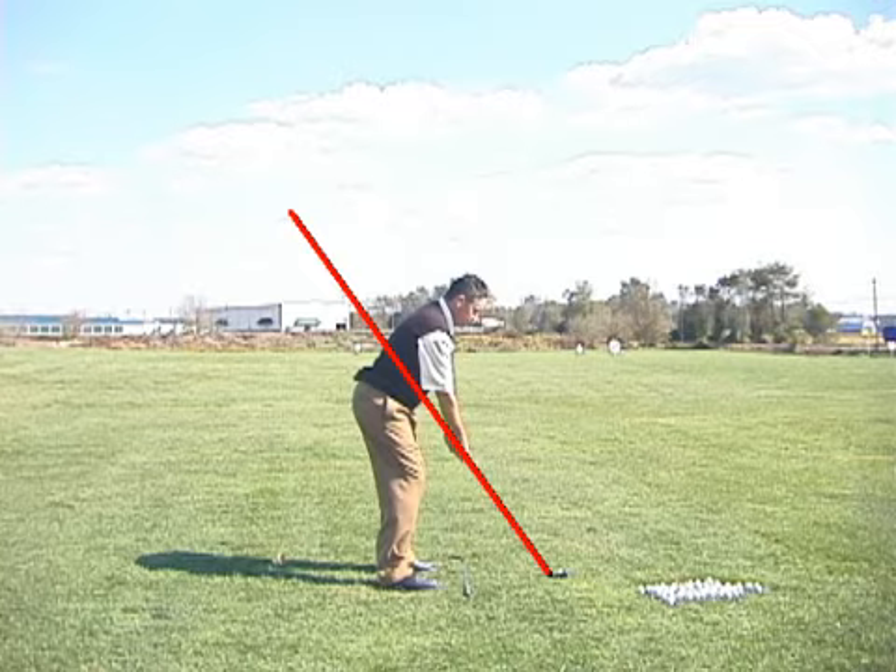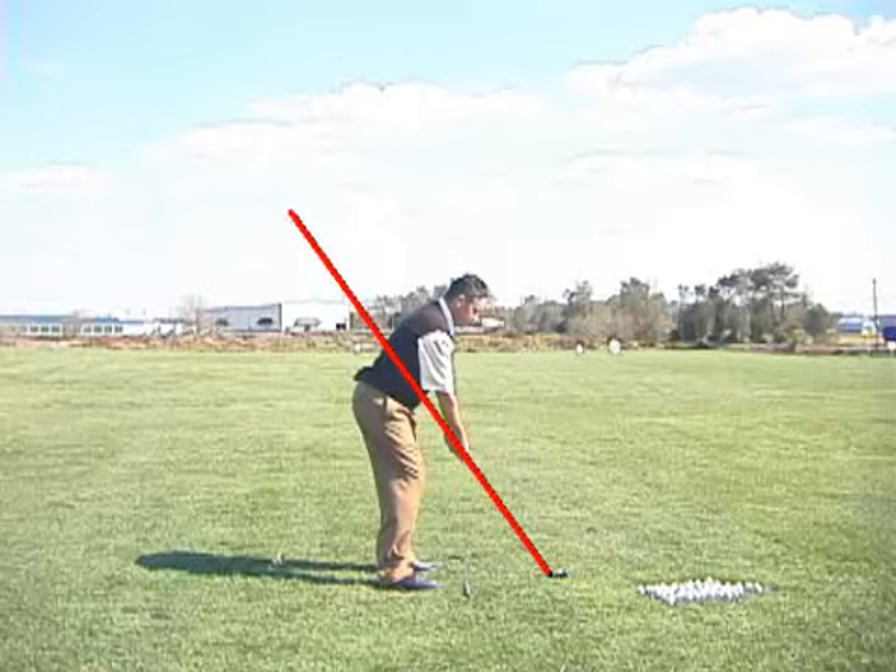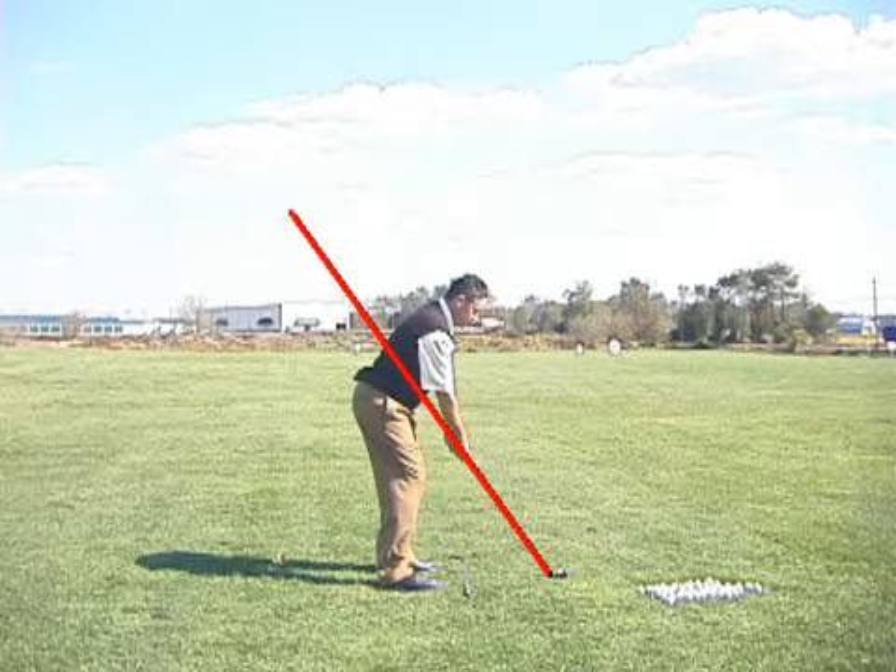If the club comes down on a more vertical angle than that, the ball is going to go right. That's why a ball below your feet slices. Conversely, if it comes down flatter than that angle, the ball is going left. That's why a ball above your feet wants to go left.